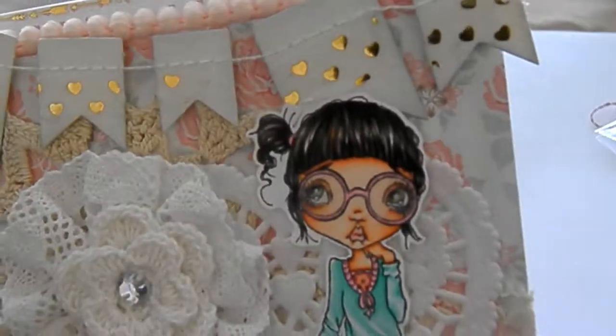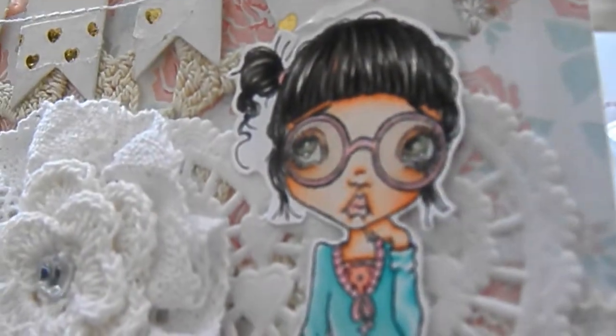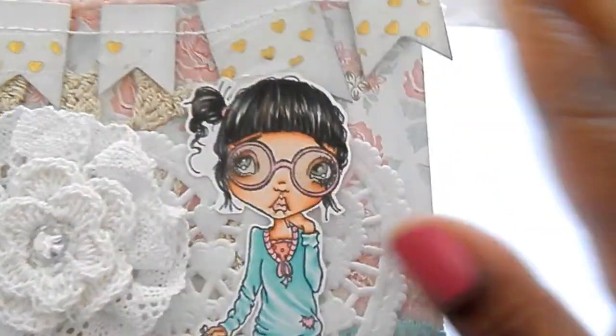Oh my gosh, so pretty, and I have this stamp. I need to color her up. Let's get close. I hope it's focusing. She's pretty.